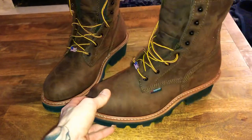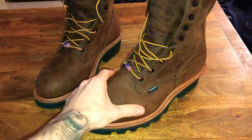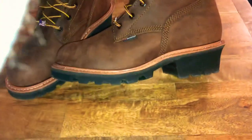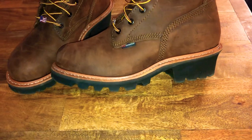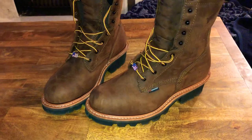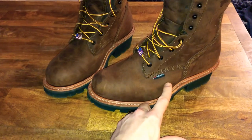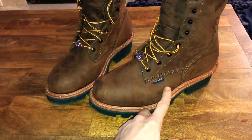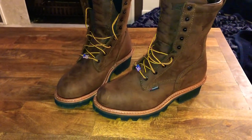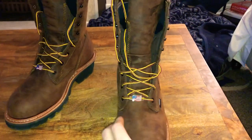These fit my foot perfectly. If you're a 10.5D and you like this style of boot — especially if you have a foot that needs a lot of arch support — I would 100% recommend going to the store and trying them on. If you don't have that ability, buy online and see how it fits. Red Wing is good with returns, so if it doesn't work out you can always return it.